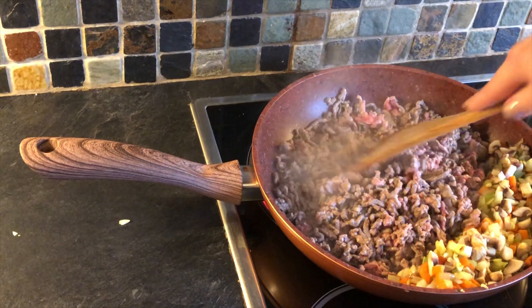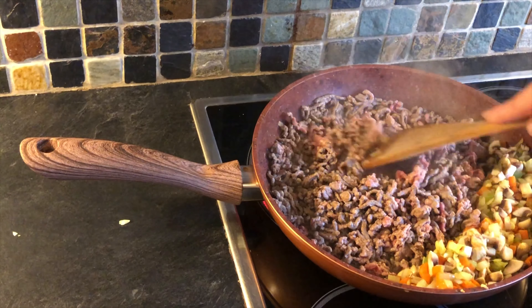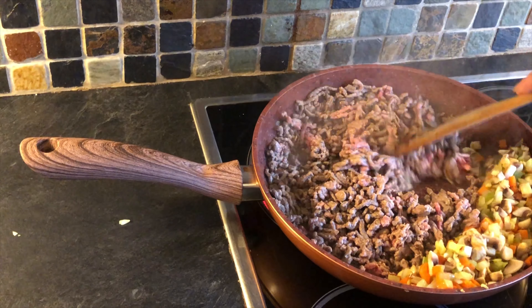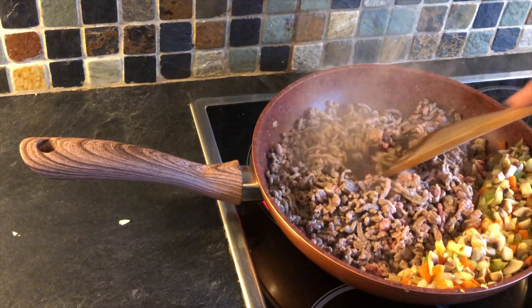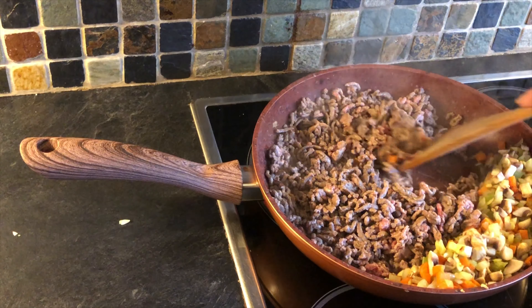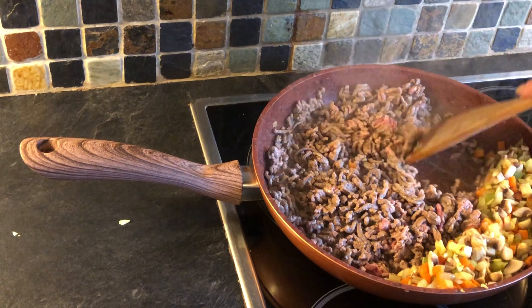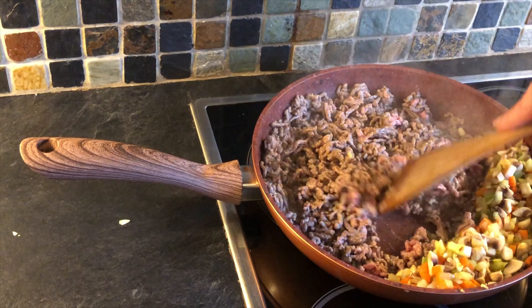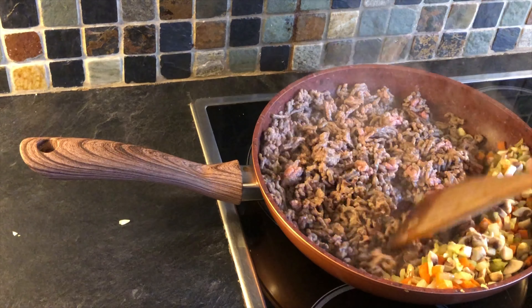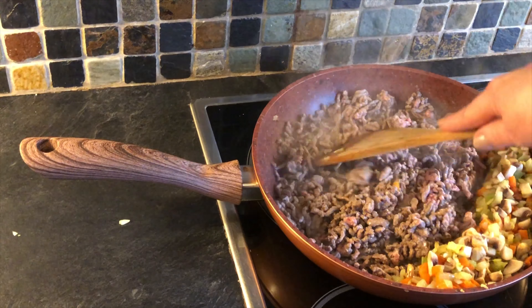It doesn't take particularly long for the mince to cook when you dry fry. Now, some mince from the store — whether fresh in the chilled section or from the freezer — standard mince is normally about 20% fat. That will have a lot of fat and oil which will come off and spit in your pan, so you'll certainly need a medium heat for that.